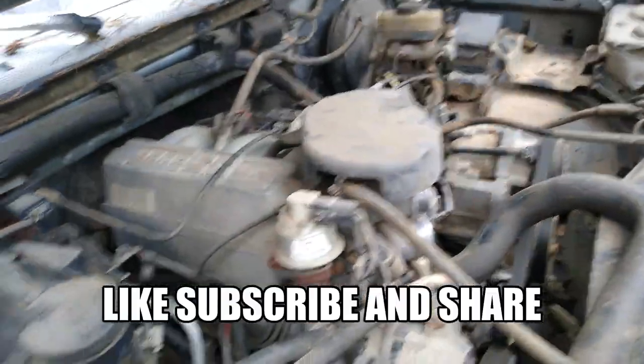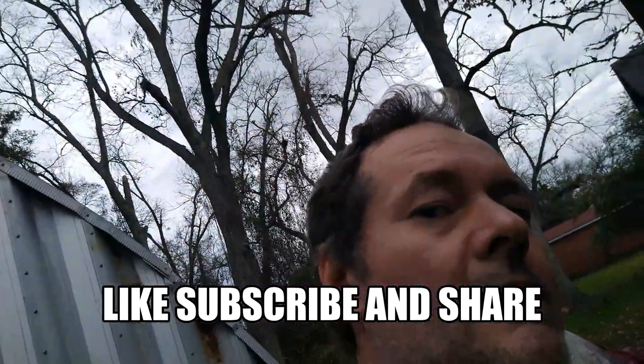That's how you can crank one truck using the other truck's fuel pump. See y'all on the next one.